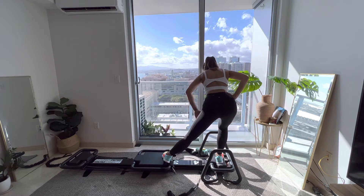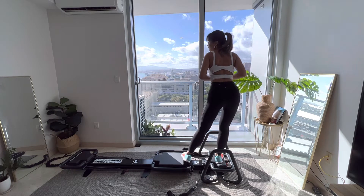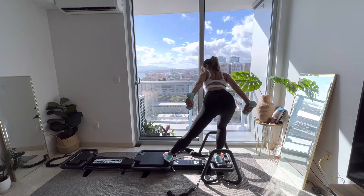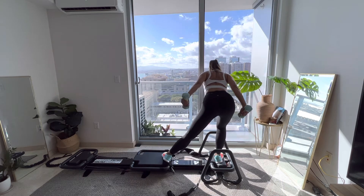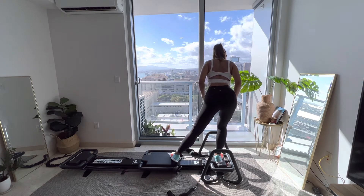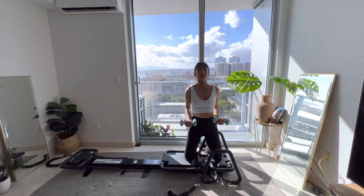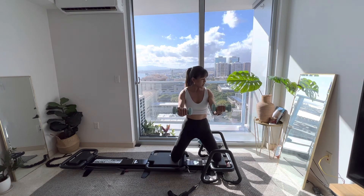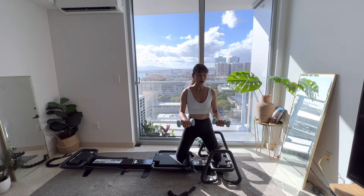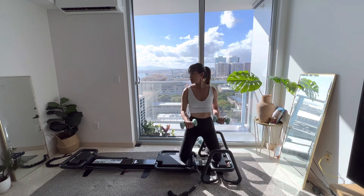Set your weights aside, pop water bottles — whatever you've got for some weights. We're gonna start with a reverse catfish. Hands are gonna come to the high bars in five, toes on the carriage in four, three, two. Toes on carriage, hands on the high bars, drag the carriage in, high heels, lift your hips up. Exhale pull it in, inhale send it back, exhale bring it in, inhale slowly back — pull your abs in, shoulders out of those ears.